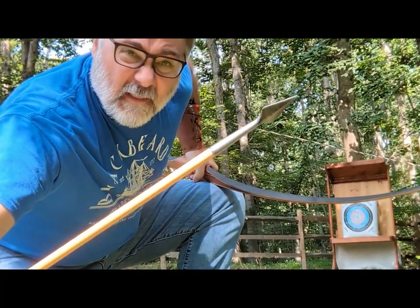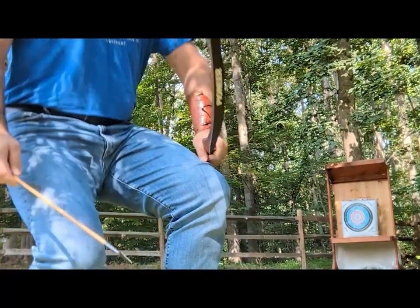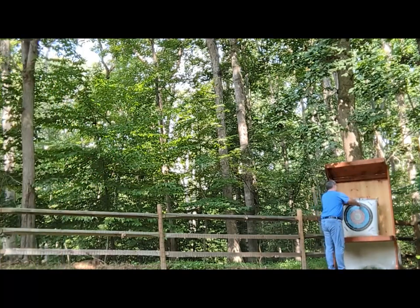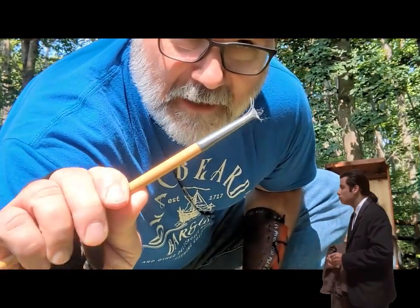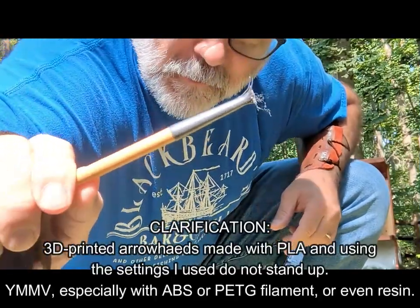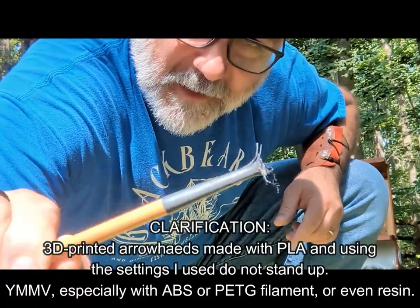Now we've got this one — a leaf-shaped arrowhead. Who could have seen this coming? 3D-printed arrowheads do not stand up at all. Don't shoot with them. I'm going to have to make some replacements.